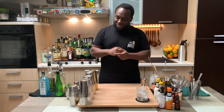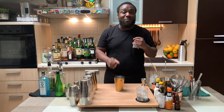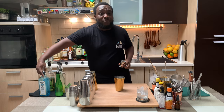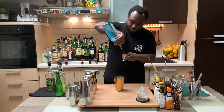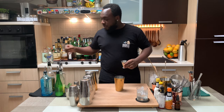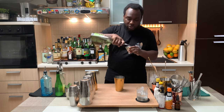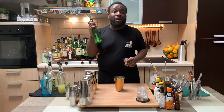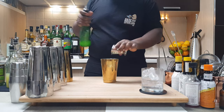So it's a shaking drink, so we're going to have our shaker. I'm going to add four basil leaves. There we go. I'm going to start with 45 ml of gin, we're going to add 15 ml of green chartreuse, and we're going to add 10 ml of lime juice and 10 ml of gum syrup.